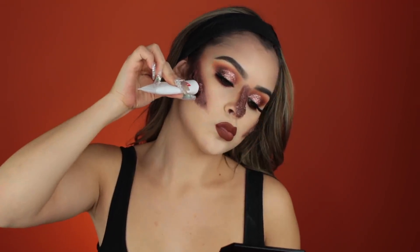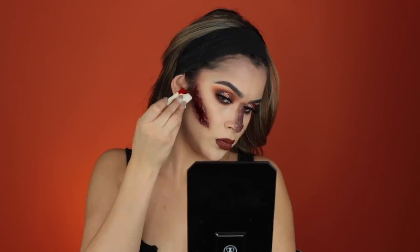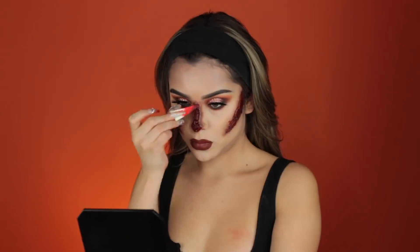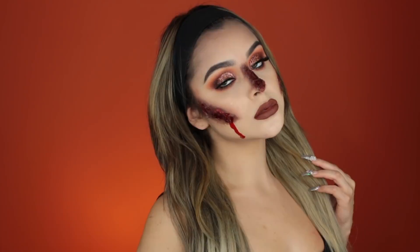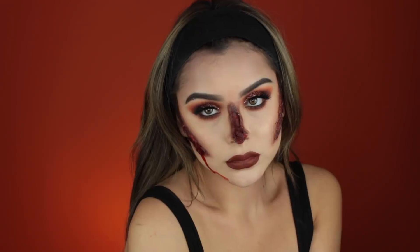Now that it's all laid down, I'm taking a fluffier brush to blend out the edges so it looks more realistic. Taking blood in a tube and a cosmetic sponge, I blend it into the centers and make a drip on the side to make it look more bloody and gory. That is all for my Halloween look — if you want to see more, let me know in the comments below, and I will see you in my next Halloween tutorial. Bye guys!